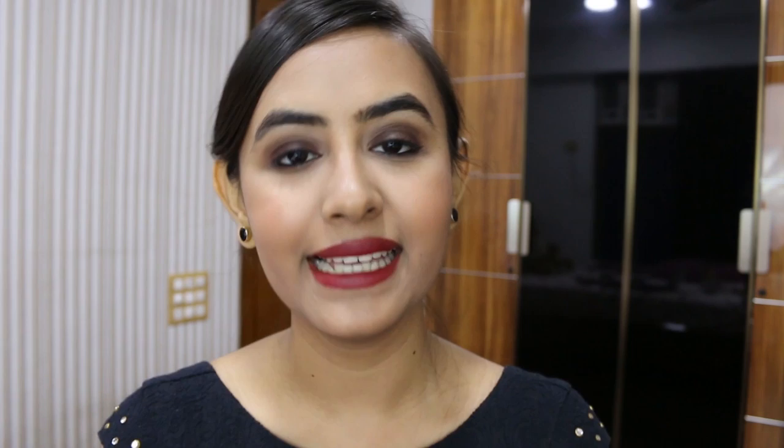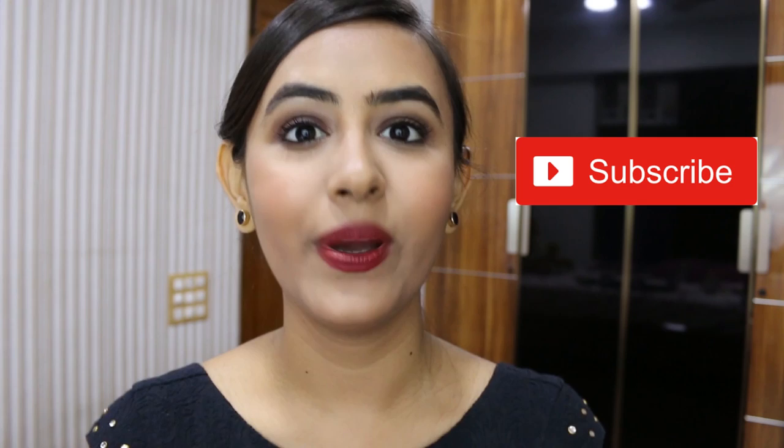So yeah guys, this is how the makeup looks - it's really sexy and really fierce and I absolutely love this. If you like this look too, make sure you give this video a thumbs up and share it with all your friends. Let me know in the comments which other celebrity-inspired makeup looks you'd like to see. Also follow me on Instagram, Facebook and Twitter - the handle is bestofbeauty29 - and hit the subscribe button because lots of exciting things are coming up soon. I'll see you in the next one, love you!